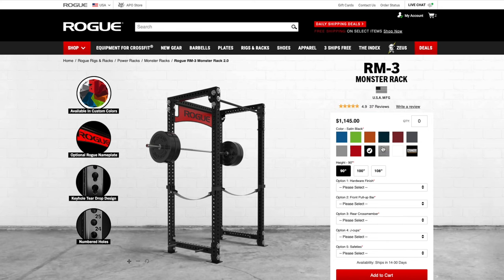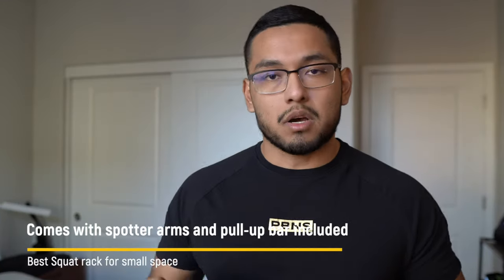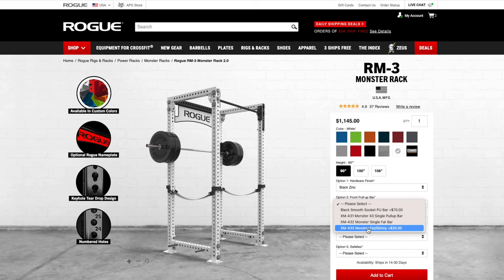The next option is the best overall squat rack for a small space that is not wall mountable — the Rogue RM3, or Rogue Monster 3 Rack. This is the one I ordered to replace the SML1 in my garage gym. A key pro is that it actually has a smaller footprint than the SML1: the SML1 is 49 by 48 inches, while the RM3 is 36 by 49 — smaller in width from the wall. It also comes with spotter arms and a pull-up bar included.